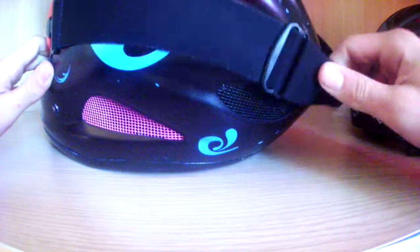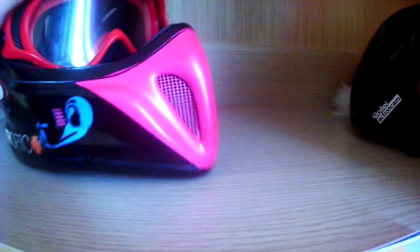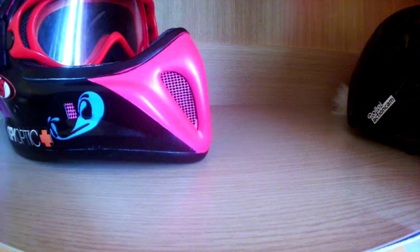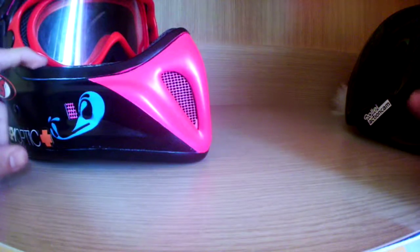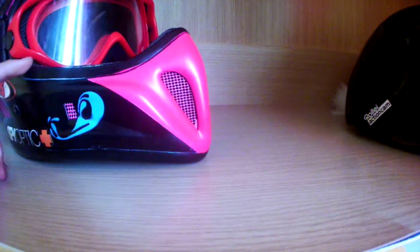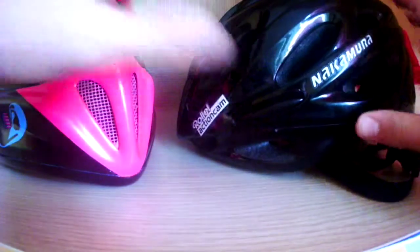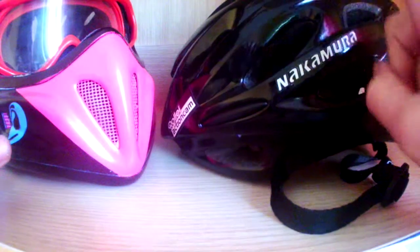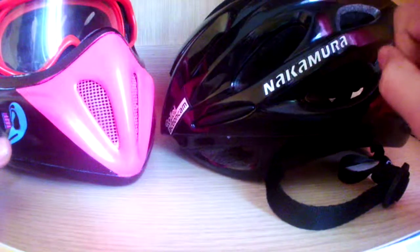If you want to look good you can buy a new helmet, but if you fall you'll lose a lot of paint and get scratches anyway. I also haven't got the BMX helmet to review — as I mentioned, it's closed everywhere, more protected than the half helmet, but warmer and not as comfortable.